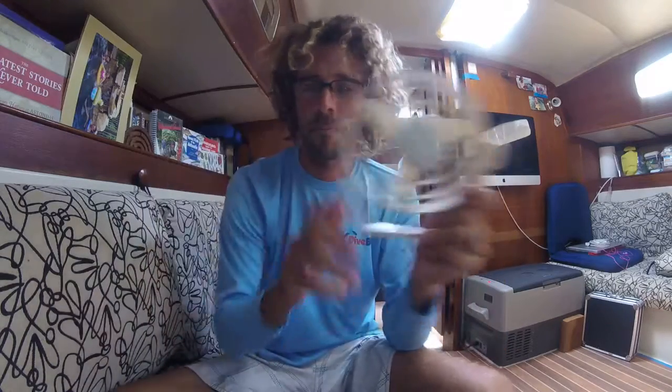YouTube friends and family, today I'm going to discuss helifans and how to repair and replace them. This is Andrew Howell on Howell to Sail. We also have a blog, howelltosail.blogspot.com. Please like and subscribe if you like this video.